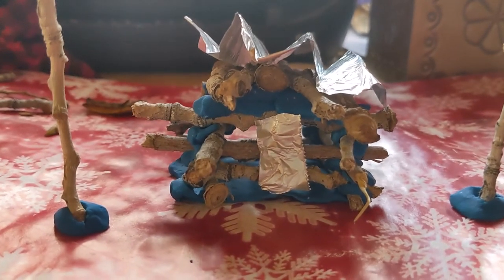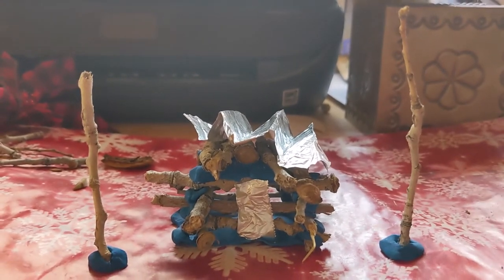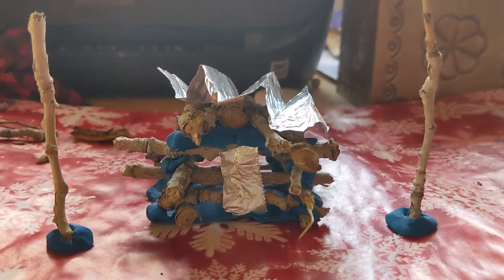Here we have our little cabin. I used a piece of foil to be a door and put some little sticks there to act as trees. Then you just take a picture of this, print out the picture, and there's your artwork.